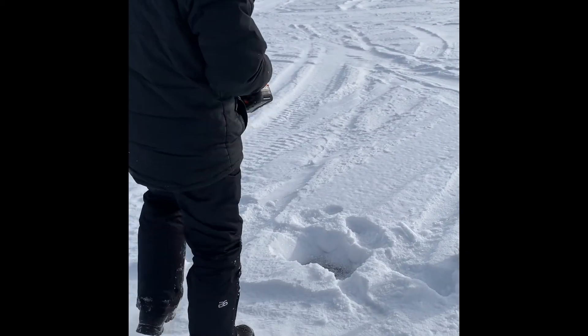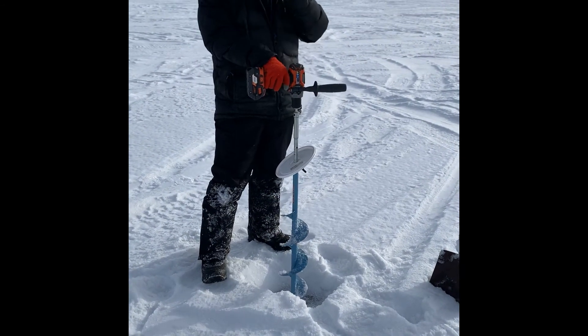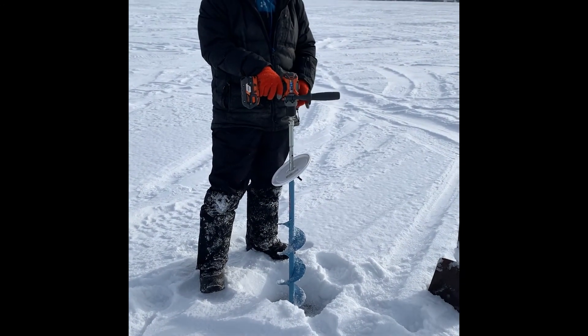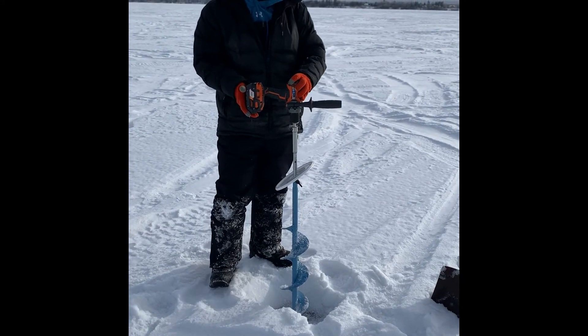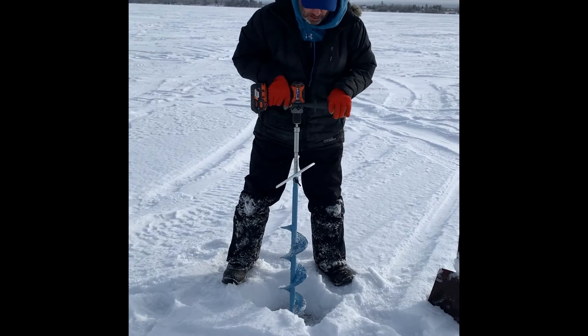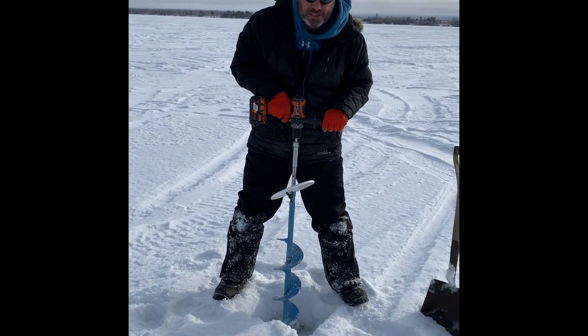Here's an update to the cordless drill with a hand auger and an adapter. This is a six-inch swede bore, or a mora. It's a rigid 750 inch-pound hammer drill. We've now got about 12 to 13 inches of ice, and as requested, here we go.